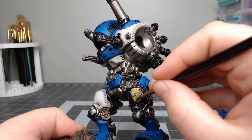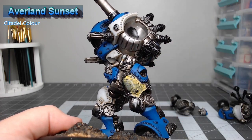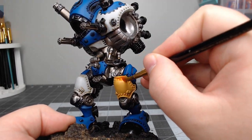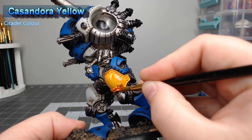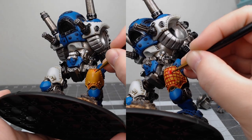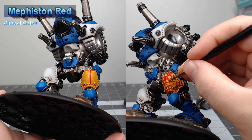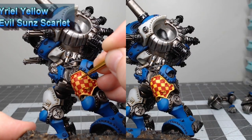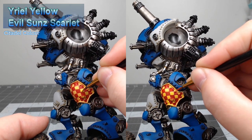Just for fun, I decided to do one of the panels with yellow and red checkers. We start by basing one of the thigh panels using Averland Sunset, then shade the yellow panel using Casandora Yellow. Next, we take Mephiston Red — to achieve the checker pattern, we draw both vertical and horizontal lines across the armor panel and then fill in alternating squares. The initial checker patterning will probably look rough, so we use your yellow and Evil Sunz Scarlet to clean up the squares and touch up the lines.